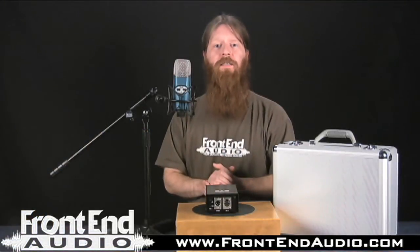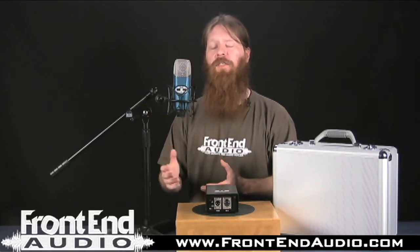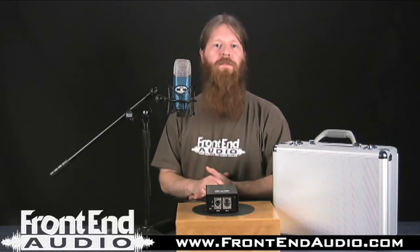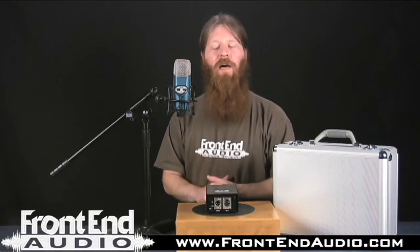Being that the M9 is a tube microphone, you're going to want to set it up prior to your recording sessions and let the tube warm up so that you can actually get the full character and resolution that the mic can provide. I suggest at least letting the tube warm up about 30 minutes before you get to recording and getting your levels right.